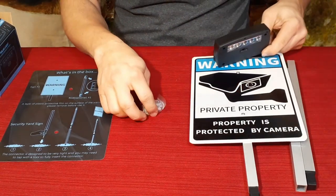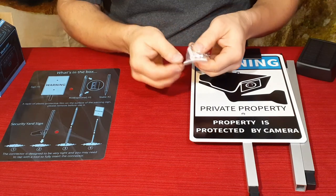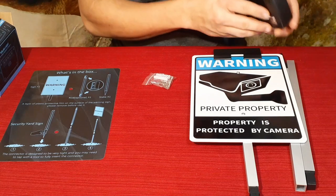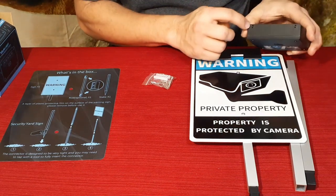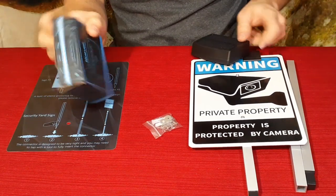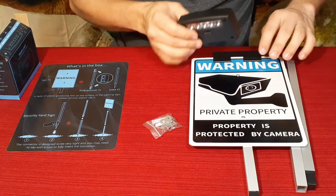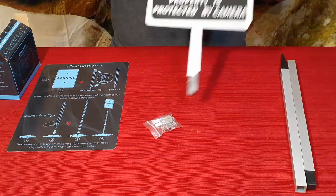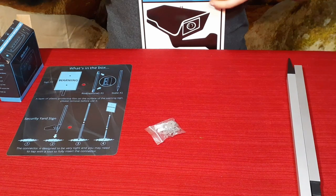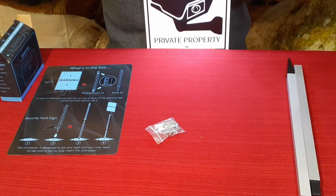The solar light sits over the top of the sign with a little clip — it slides in just like this. There's also a screw package included: the screws go through a couple of holes in the back piece to hold the light in place. So if you simulate it being dark outside, you've got a nicely lit-up sign.